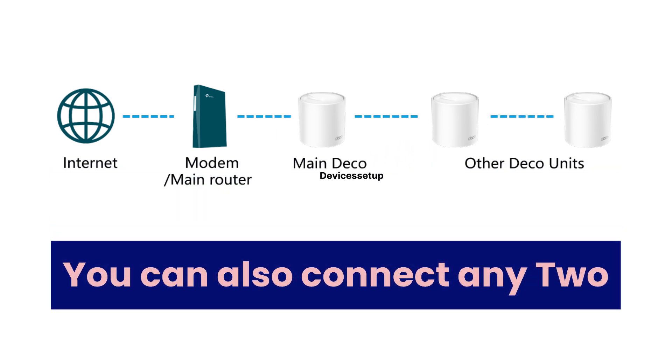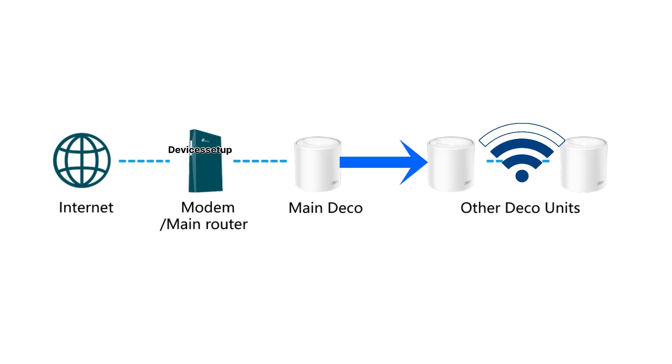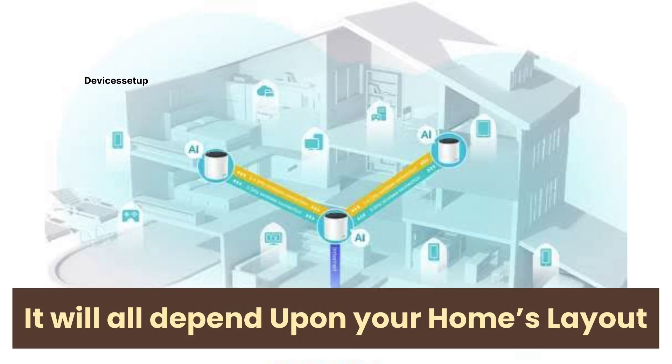You can also connect just two units if you don't want to connect them all — for example, connecting only the main router unit to the second unit and leaving the third wirelessly, or connecting only the second unit to the third via Ethernet and leaving the main router unit wireless. It all depends on your home's layout and the Ethernet options convenient for you.